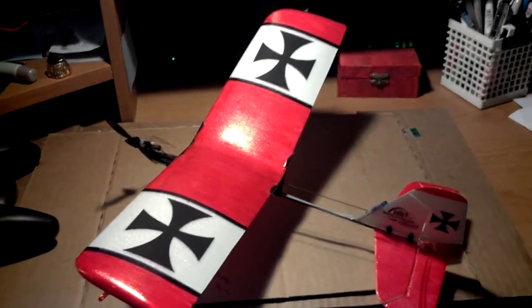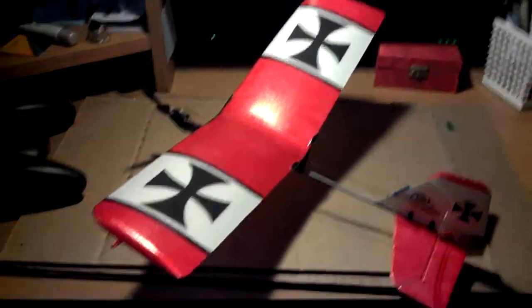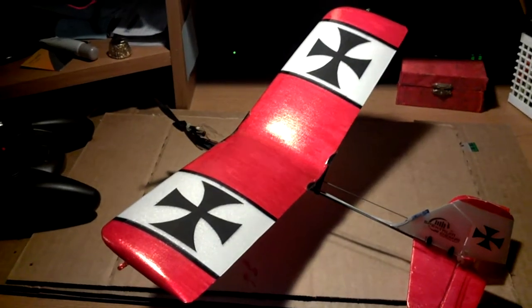Here's my Ember II. I took a red marker to the wings and put some decorative symbols on it to make it look like a red baron plane or something like a slow stick.